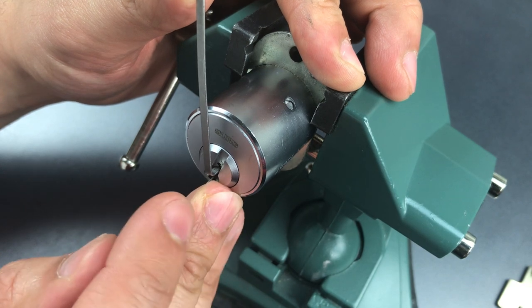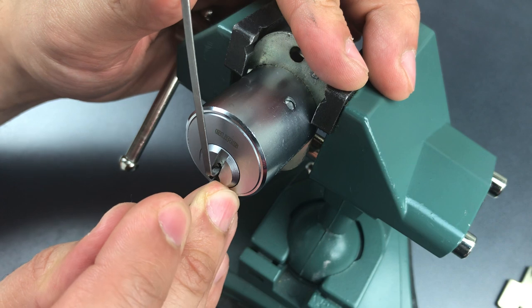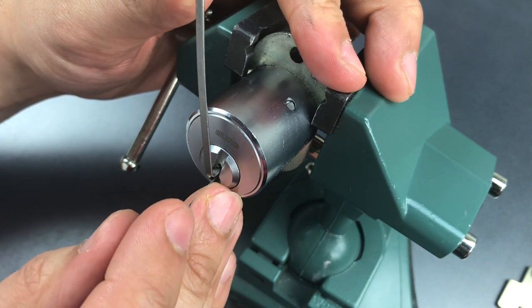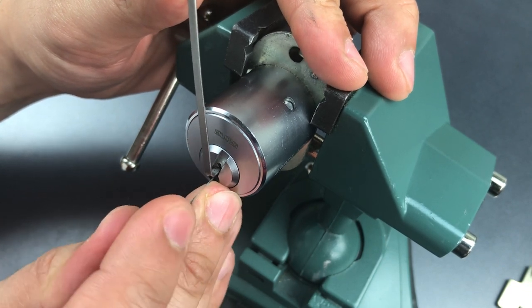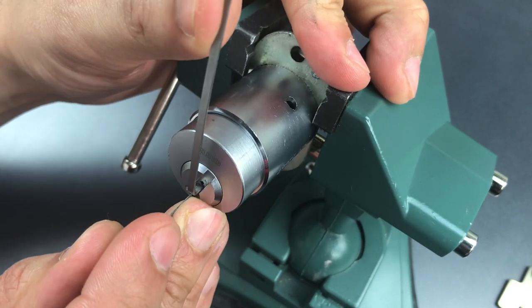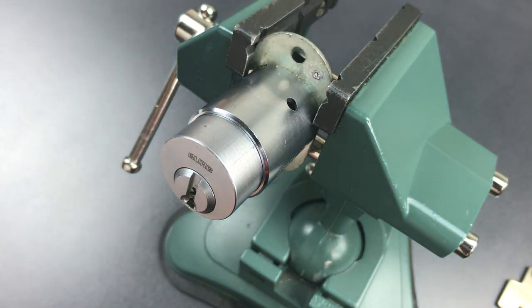Nothing on one, two, three, four — there we go, number five giving us some counter rotation. We lost our false set, let's just move on. Okay, we got it back on number six, and six is giving us some counter rotation as well. And there we go — after we set number six, it popped right open.